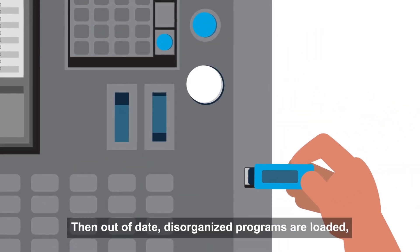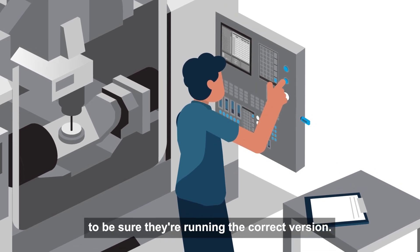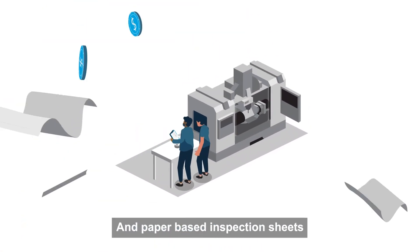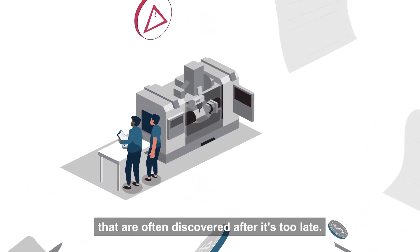Then, out-of-date, disorganized programs are loaded, making it difficult for operators to be sure they're running the correct version. Printed work instructions aren't that helpful, if you even get the right one. And paper-based inspection sheets can cause costly problems that are often discovered after it's too late.